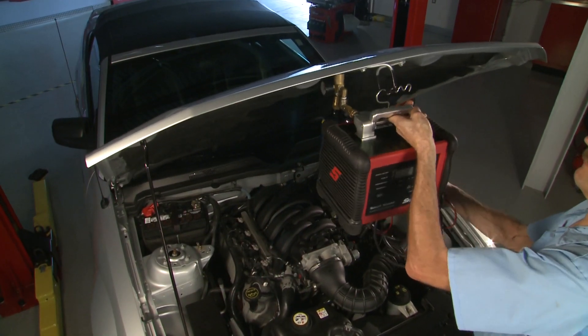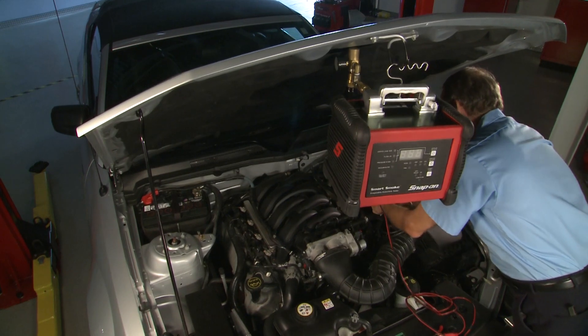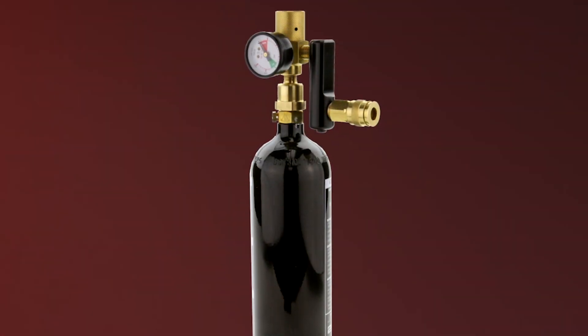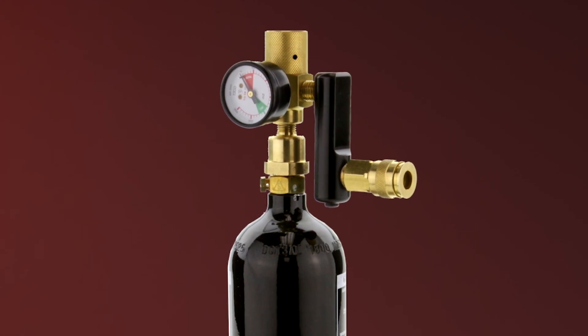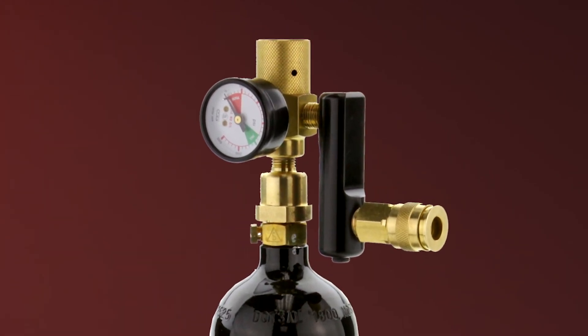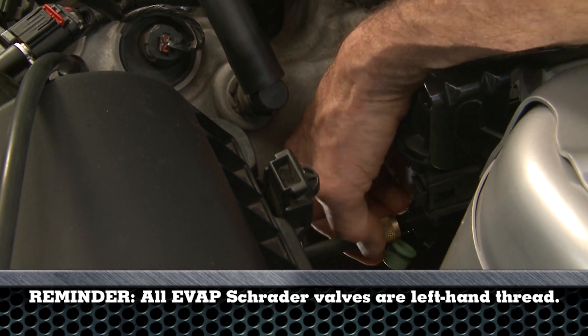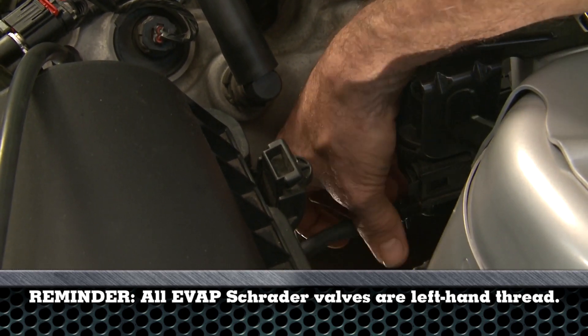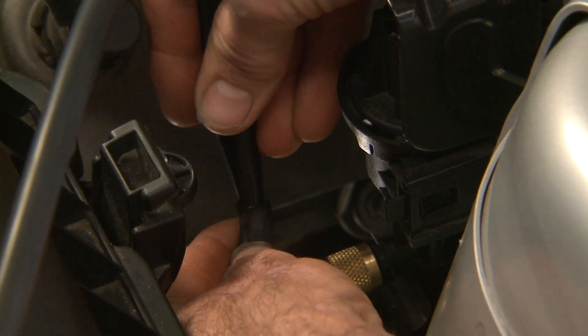Using the Smart Smoke can be as simple as performing a pass-fail test on an EVAP system. For this test, we'll connect an optional CO2 bottle with the preset regulator to the machine. Remove the Schrader valve and connect the service port adapter.